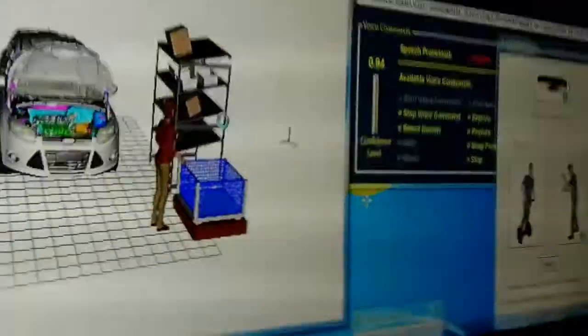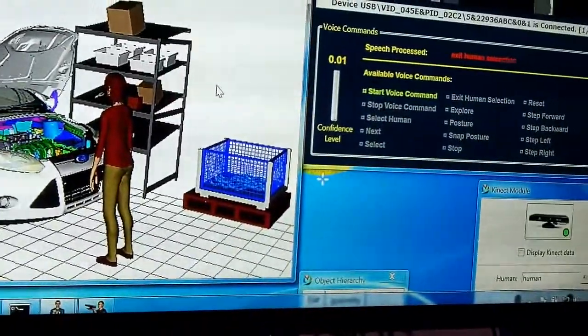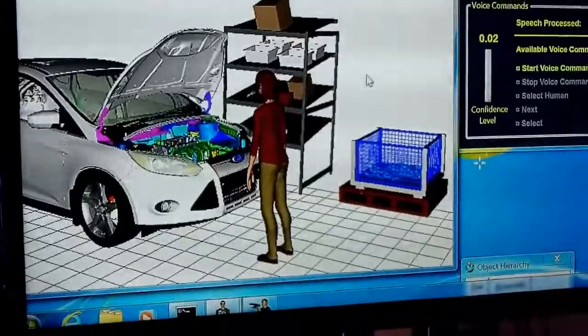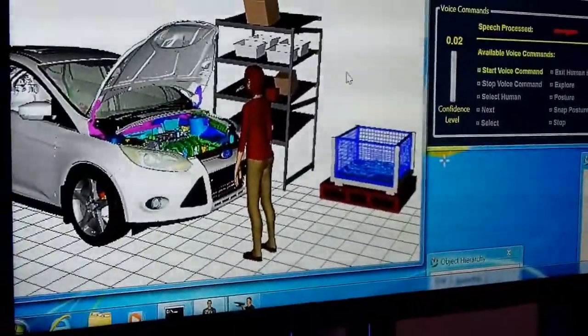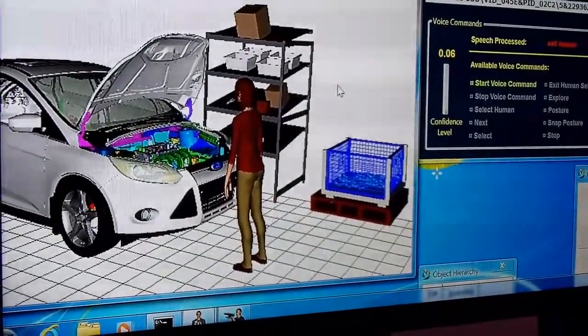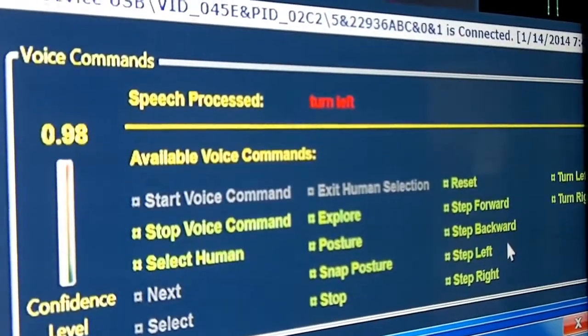In this example, this is a hose insertion study. The human would be selecting a part from the bin and walking it over to the vehicle. You could posture the human in a way that they would be inserting the hose, take a snapshot of that posture, and then do an assessment of it. So you may be interested in the strength of the human doing the job — whether they can insert the hose safely and what the maximum acceptable effort is for that particular task.